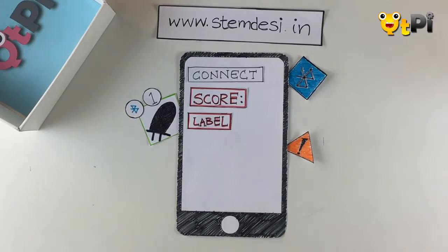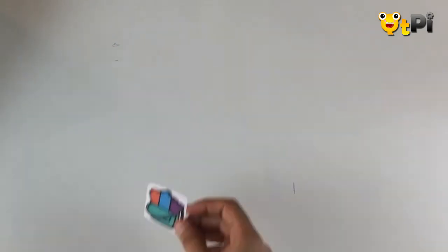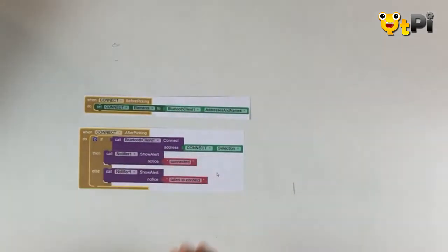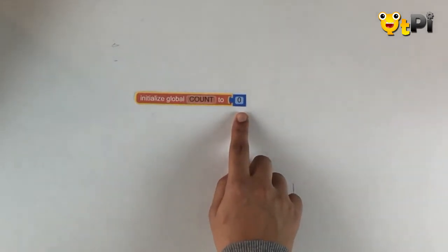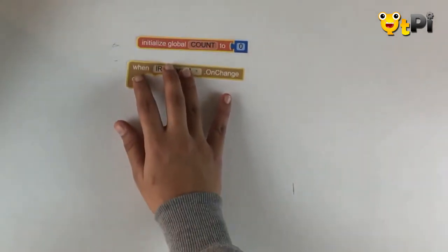It's now time to program it. The first thing to do is pick out the Bluetooth connectivity blocks from the backpack — here I have my before-picking block and after-picking block. Once I drag and drop these onto the screen, the next thing I'm going to do is initialize a variable called 'count' and initialize it to zero.